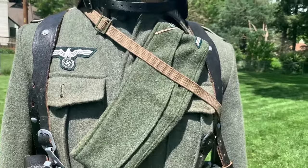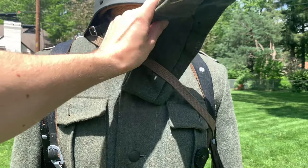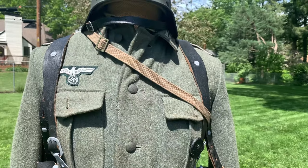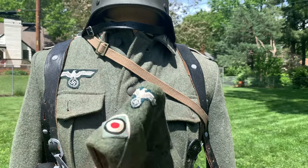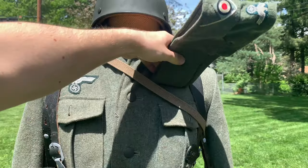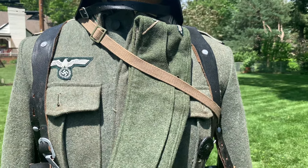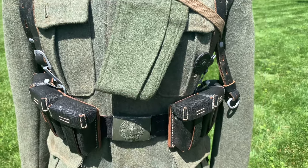For headgear I decided to use the M40 Feldmütze. This was probably not very common around 1944 — you'd mostly see the M42 or the M43 — but it was still seen. One reason I chose this one is because my M43 is not as accurate in some smaller details. On the mannequin I've set it here for easier access to show it off; normally you'd have it in your tunic pocket, or occasionally tucked in the belt, but mostly in the pocket.